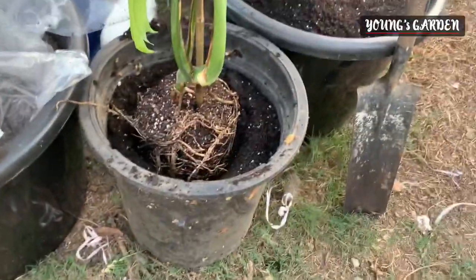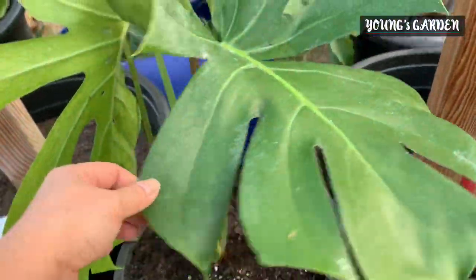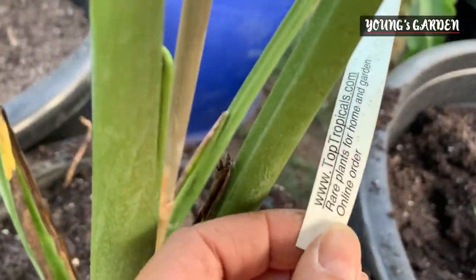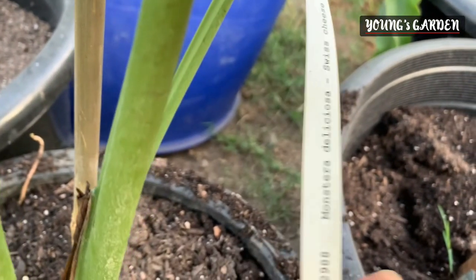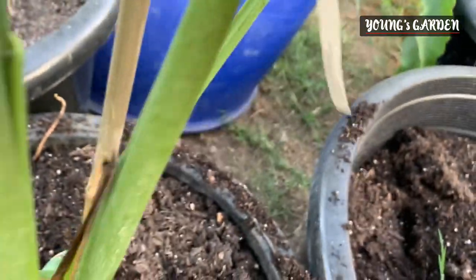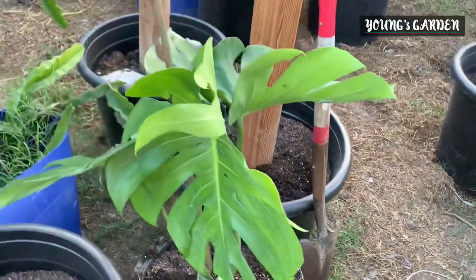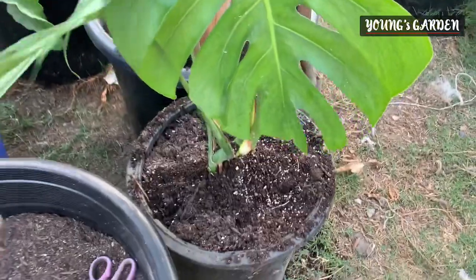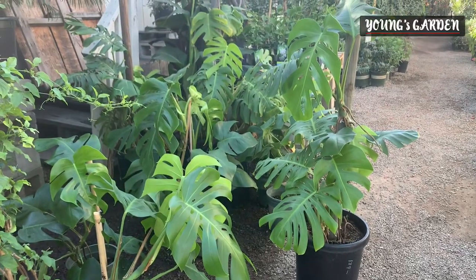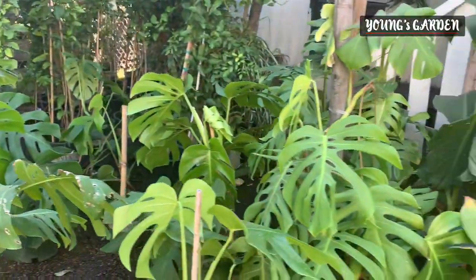I'm just curious because looking at this tree it's just like any other plant out there, but it has fruits, which is kind of interesting. The way people eat it and the process of waiting is very interesting to me, so I really had to get one for myself.